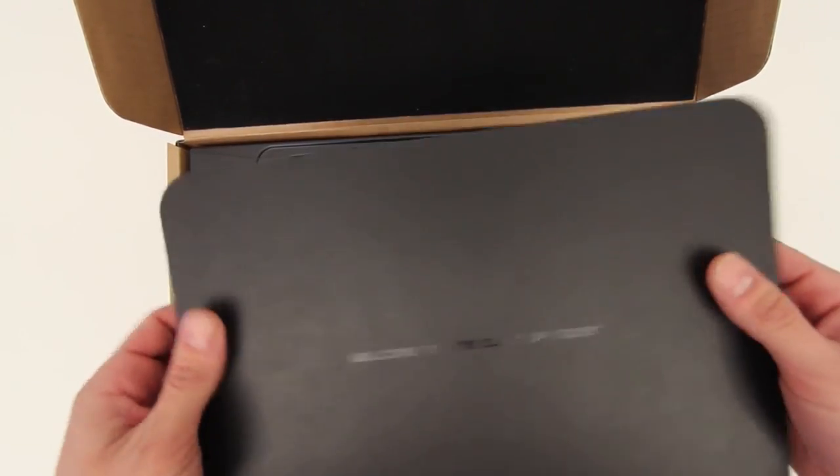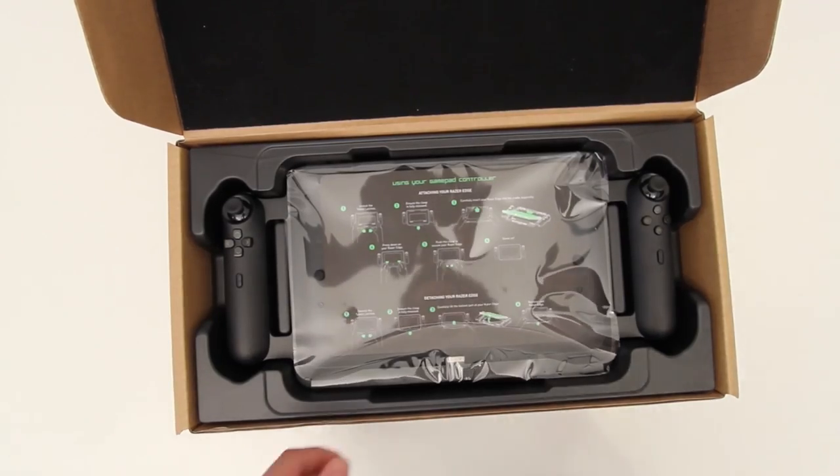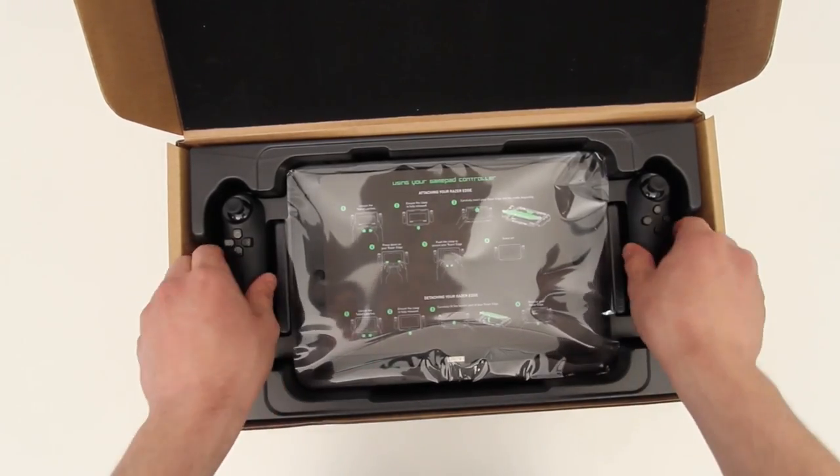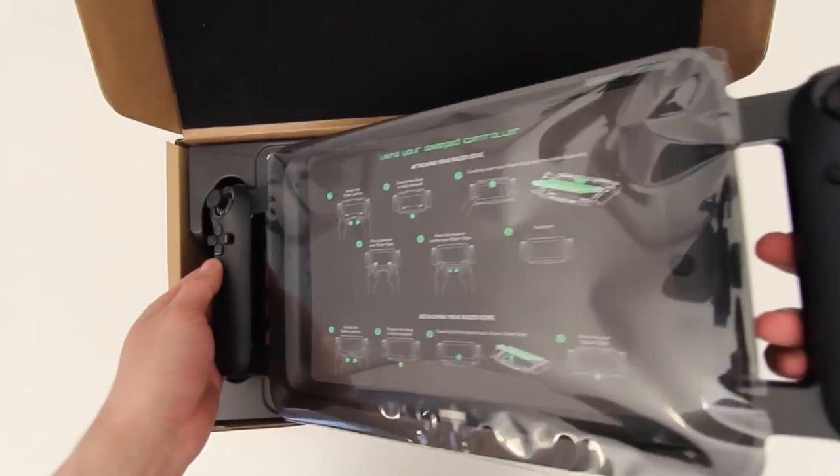I don't usually do reviews, but I will be doing a mini review in the finale video going over the gaming controller, the tablet, as well as the multimedia dock. So this video here is dedicated to the controller and the dock.